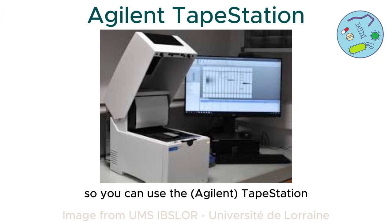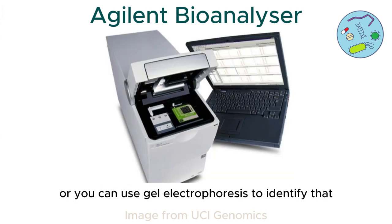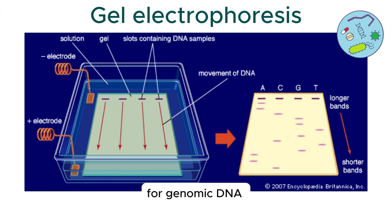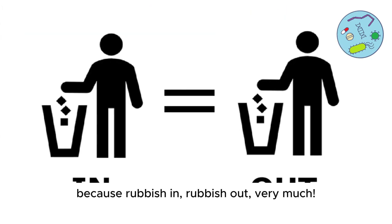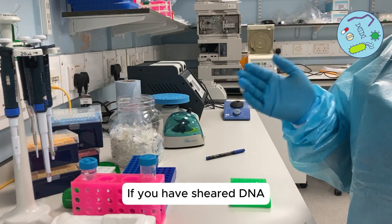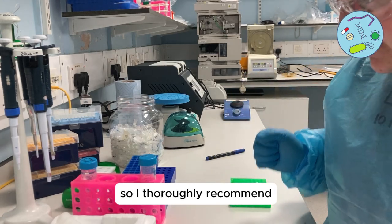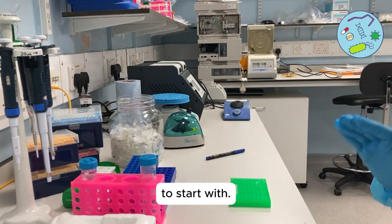You can use the tape station, a bioanalyser, or gel electrophoresis to identify that. I thoroughly recommend doing this for native genomic DNA because it's very much rubbish in, rubbish out. If you have sheared DNA it just doesn't sequence as well, so make sure your DNA is really good to start with.